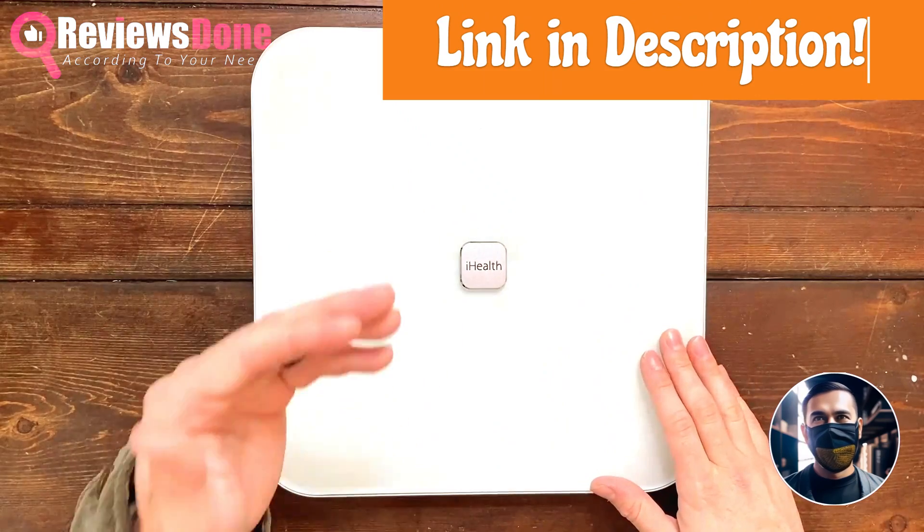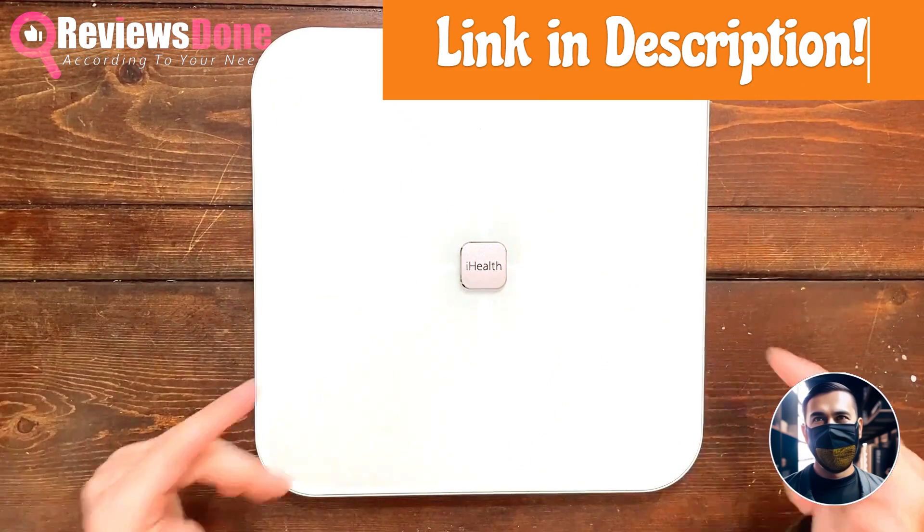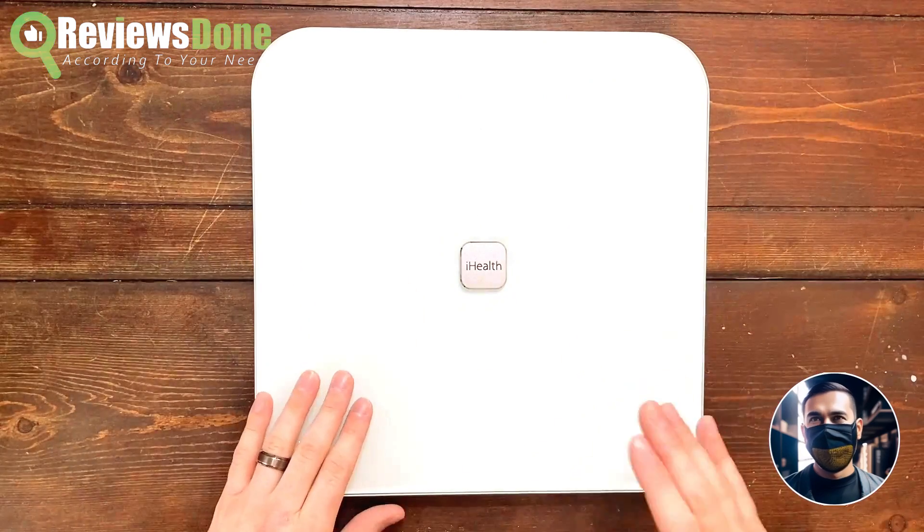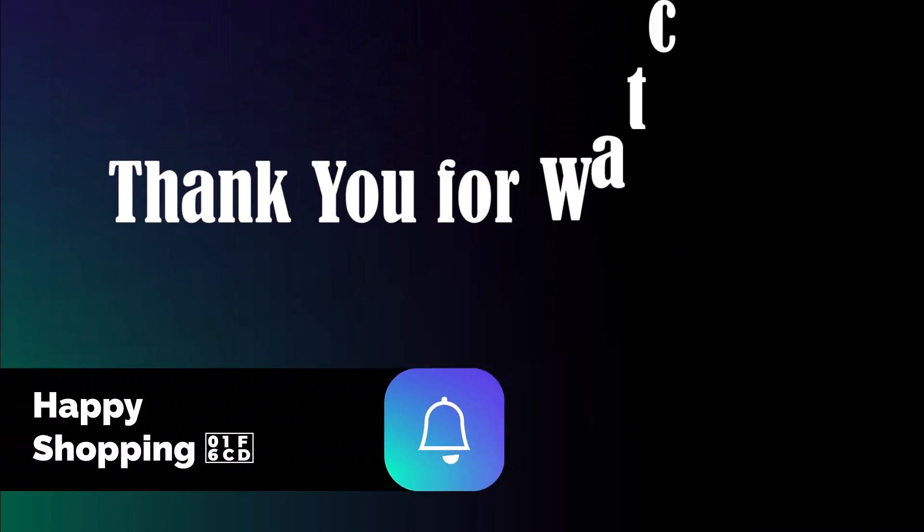Overall, I do recommend the iHealth Nexus Scale. We're going to keep it around as our scale. Thank you so much for watching this video review, and I hope you found it helpful. Please subscribe.